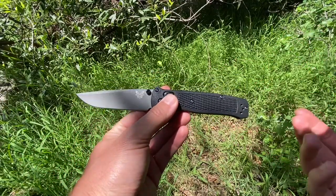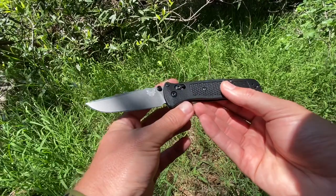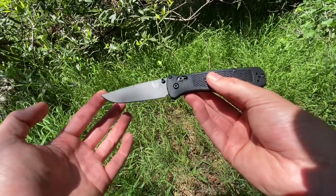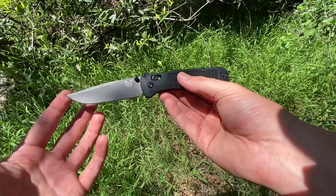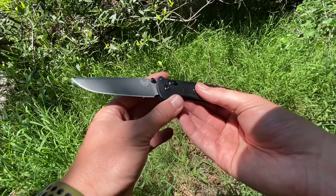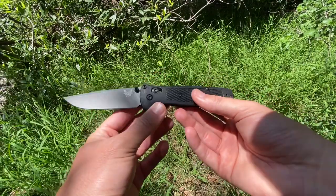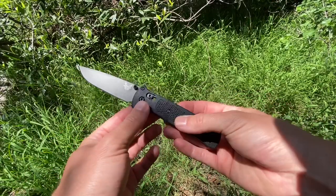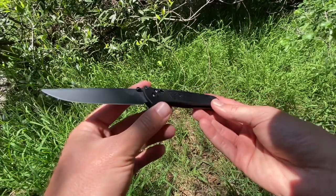But it's not a normal Benchmade Bailout, because Rivers Edge Cutlery is the best. They've gone ahead and reground this, which is an option straight from them. When you are checking out with this knife, you can literally click 'I want it reground as a drop point,' and then it will come to you as such. I don't hate tantos, but I like drop points better. So this one is a drop point Bailout, which I really appreciate.